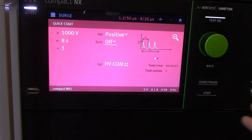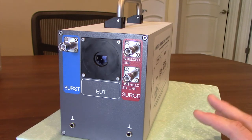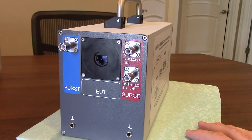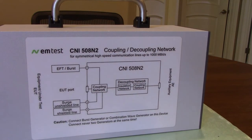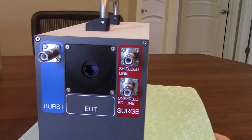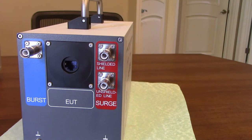Now we're going to show you how to hook up the CNI 508 N2. This coupler/decoupler network, made by EM Test, is used for symmetrical high-speed data lines. It's very easy to use and also allows you to do burst testing as well. If you turn it this way, there's a really easy-to-follow diagram on the side. The system comes with a couple of different cords allowing it to be used with the UCS 500N-style generators as well as the NX5.